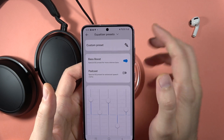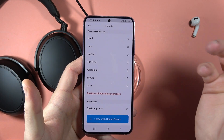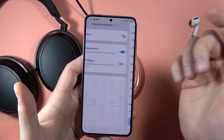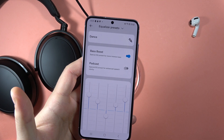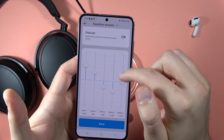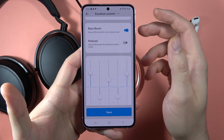Right here, when you tap on the Equalizer presets, you can actually find some presets that you can select, like for example the dance one. And here you can even customize the dance preset with the sliders right here. So it will be good if you play some media and set it up to your own preferences.